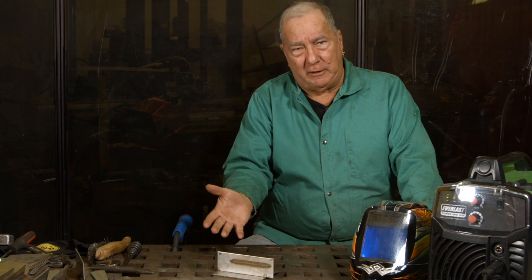Hi, welcome to MIG Monday. I'm Paul. Today we're going to discuss joining dissimilar metals, specifically mild steel to stainless steel, because we get questions about that occasionally.